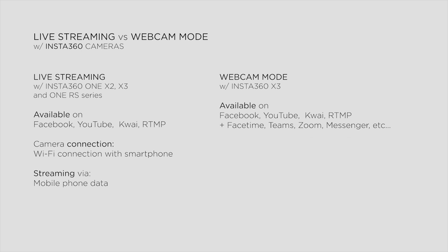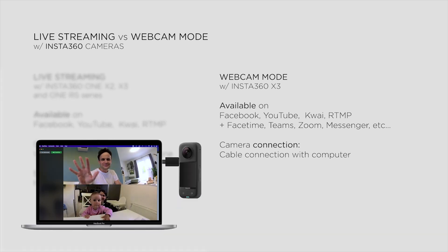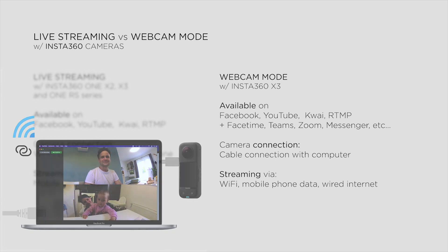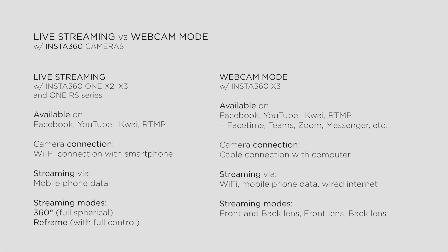While in webcam mode, we need to connect our camera to a computer using a USB cable, but we can use any Wi-Fi networks, including a mobile hotspot using mobile phone data, and wired internet connection. But this new feature won't replace the original live streaming option, because full 360 live streaming or reframe live streaming with full control over the image is only still available in the Insta360 app. While in webcam mode, only the split-screen view and single-lens modes are available — you cannot reframe it freely, and the camera will always point totally straight without the immersive 360 option.